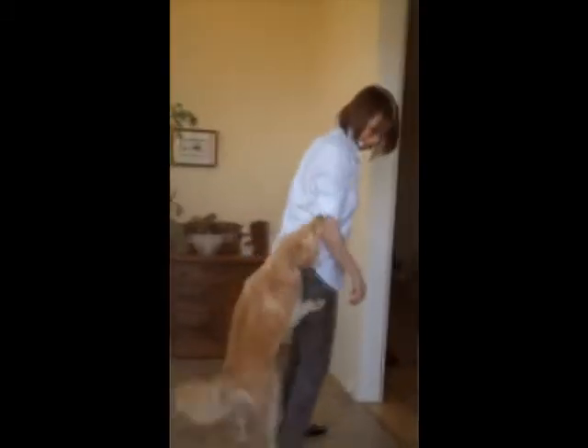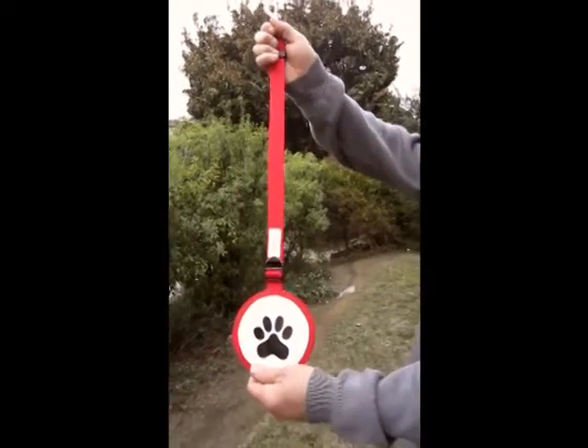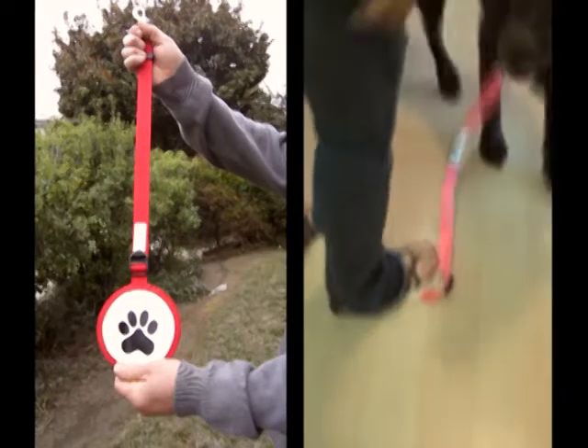One of the top three training issues owners have with their dog is the dog jumping up. The Off Doggy addresses that behavior. Designed by professional dog handlers and recommended by trainers, the Off Doggy is a patent-pending design that gives you a generous foot pad to step on to gain control of your dog.